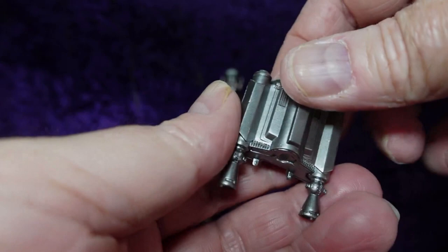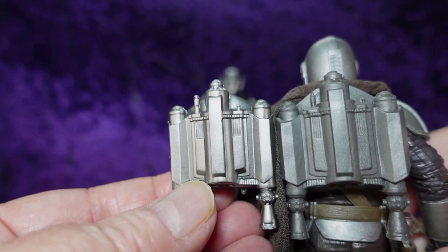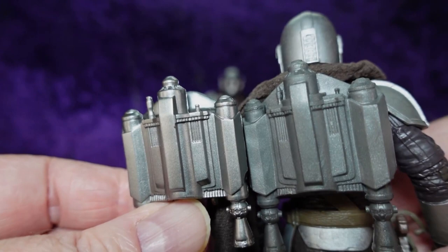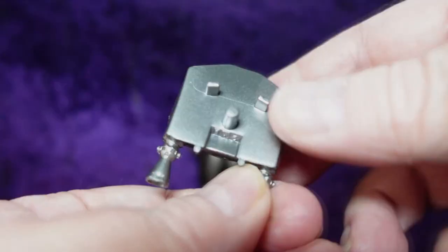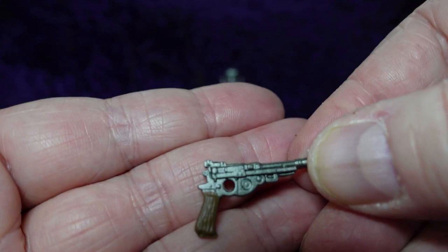First we have his jetpack, which is obviously an upgrade. I have my original Din Djarin here for comparison and it's a big upgrade. It appears to be the same sculpt but it's now really, really shiny silver, whereas the original beskar Black Series version was not. So the jetpack is all new, bright and shiny.